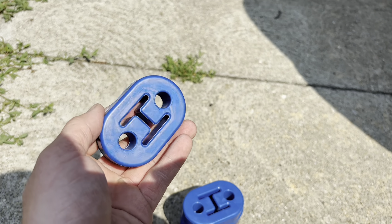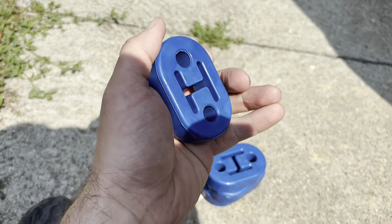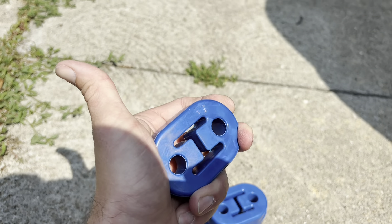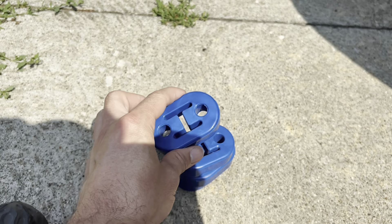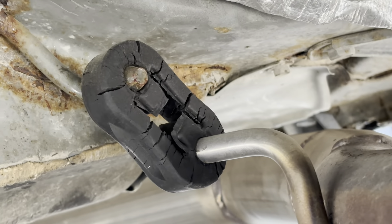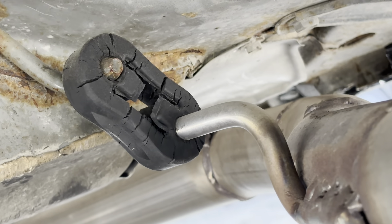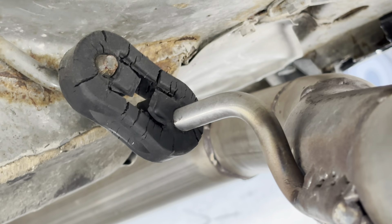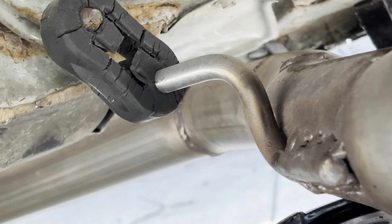I got these off Amazon. They come in different colors — black, blue, and red. I got the blue ones because it's one of my favorite colors, and they feel very durable. There's not a lot of play in them compared to the OEMs. I tried to twist it and it barely moves. This is what my current one is doing after wearing down, so I'm going to replace it with the blue polyurethane type of material and hopefully it does a lot better.